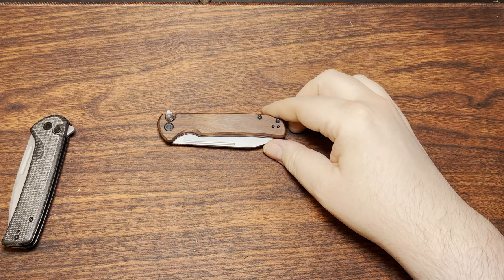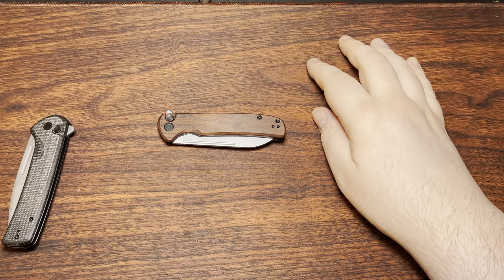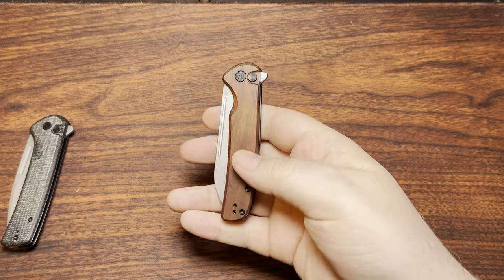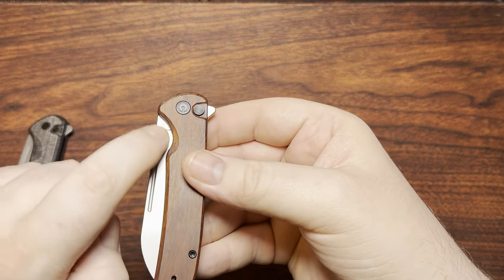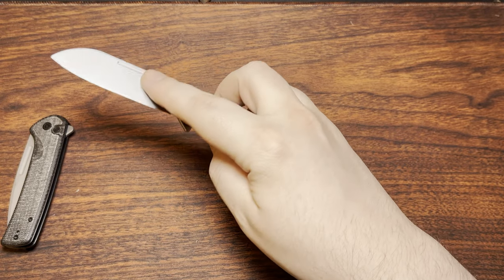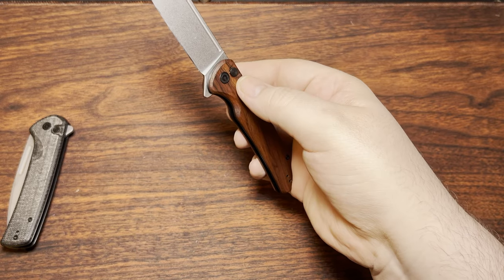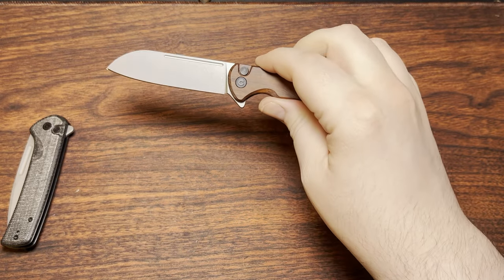Because otherwise you're going to be inhaling a whole bunch of itty bitty little glass shards. They're not going to be sharp or anything like that, but they're still going to be in the air. Alright. So, button lock. We got a flipper on here. We also have a long fuller. And you can open that either way — you can spidey flick that, you can slow roll it because we have enough grip going on there, and of course you can do the centrifugal thing.